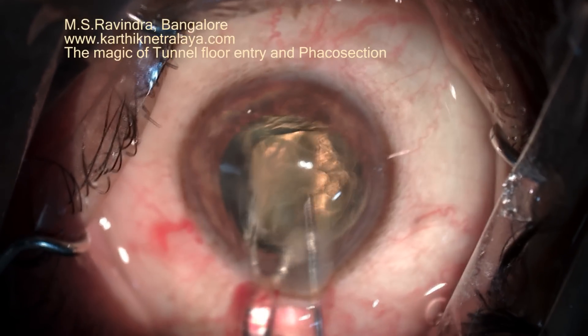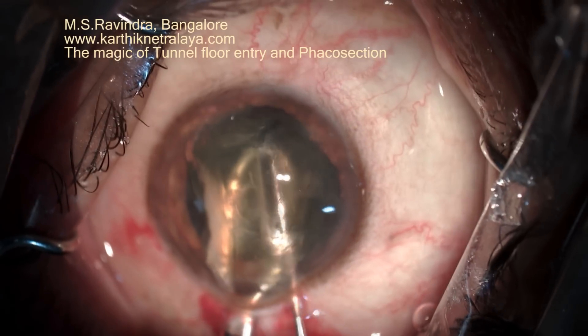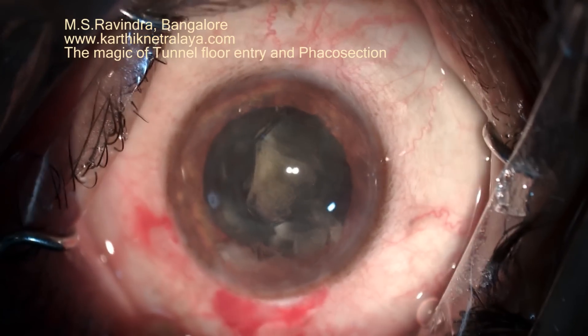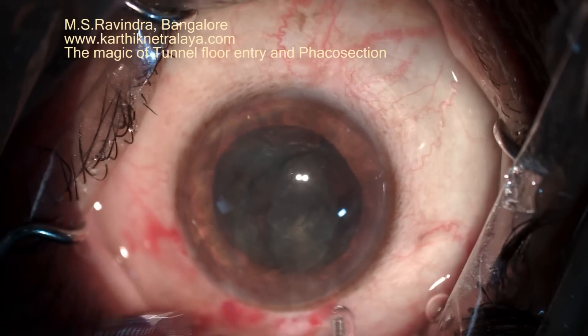It is supported behind by modified wire vectors, which are very narrow, and a 26-gauge cannula continuously injects viscoelastic into the anterior chamber in front of the nucleus, minimizing the possible damage to the endothelium.